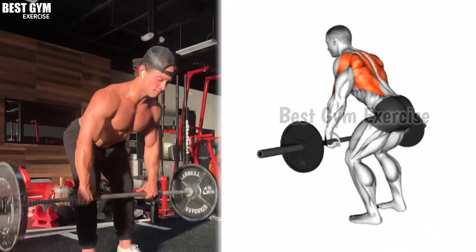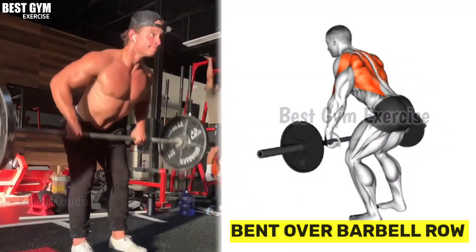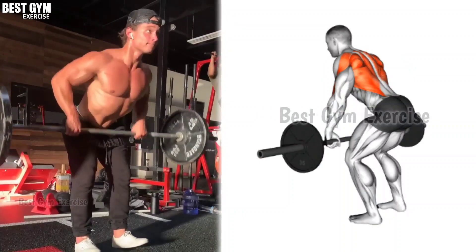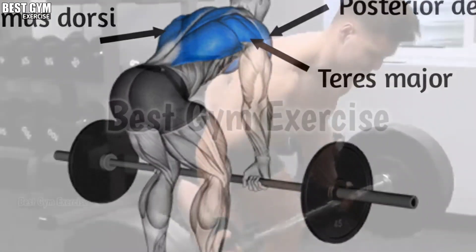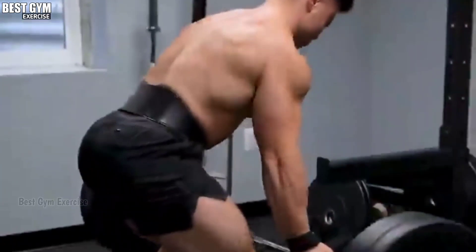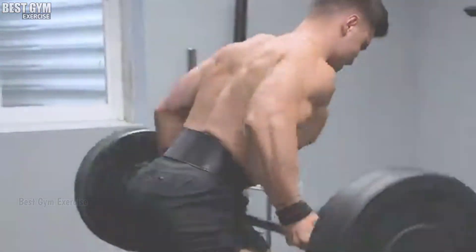Exercise number 5: Bent Over Barbell Row. Barbell Row is one of the best exercises of the back. Big bodybuilders definitely add this exercise to their back routine to increase the size of their back. Your back should be straight. Whenever you bring the bar down, stretch the back muscle, then slowly bring the bar up and squeeze the back muscle. With this exercise, the size of the back increases fast. You have to do 10 to 12 reps and 3 to 4 sets.